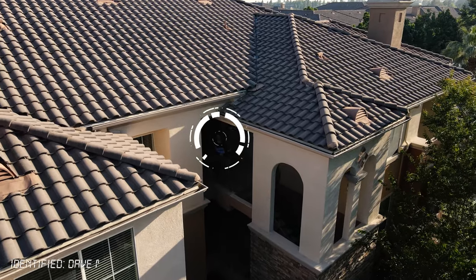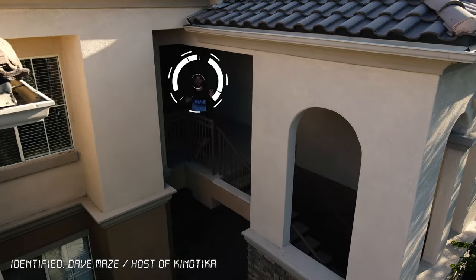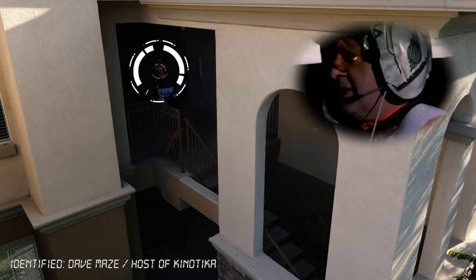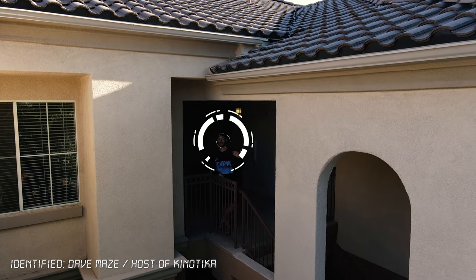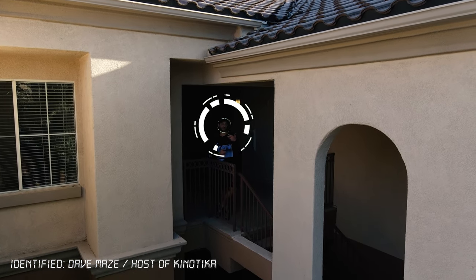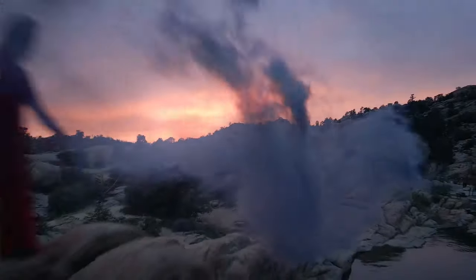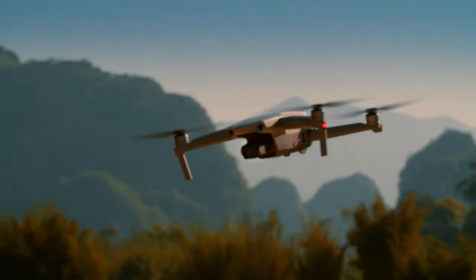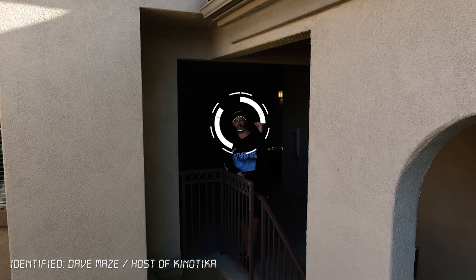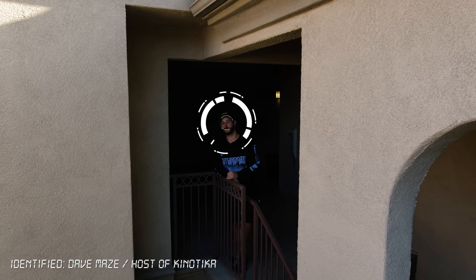If you want something that's super lightweight and affordable, then go for the Mavic Mini. If you want something more professional with a one-inch sensor and 10-bit options, then go for the Mavic 2 Pro. The Mavic Air 2, in my opinion, is the best all-around option, giving you incredible 4K image quality and it's honestly the perfect size — not too small and not too big. I think the Mavic Air 2 is the perfect middle ground drone, and that's what this whole video is all about.